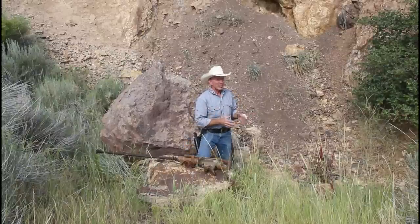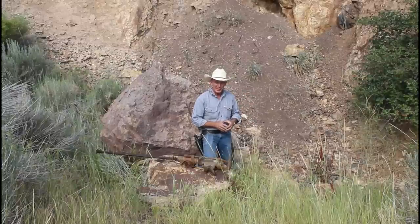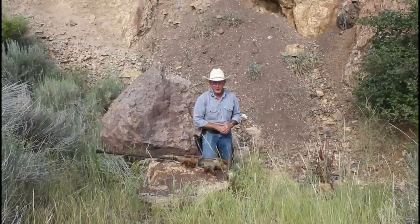Well, today here we are at our namesake, this old cinnabar mine. Right behind me is where the shaft used to be — it's kind of sloughed off and covered up now, and maybe that's a good thing. I brought out this old jackleg drill that was used to open up this old mine shaft way back in the day.